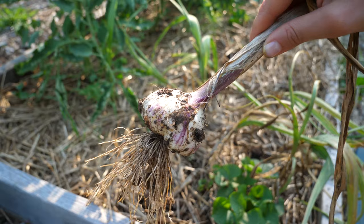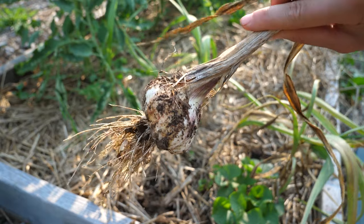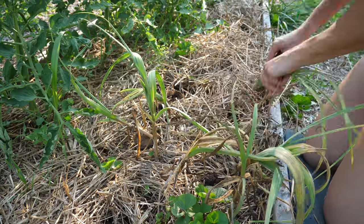You might be tempted to wash off the dirt from the garlic bulbs, but I wouldn't recommend doing this because it will encourage mold and rot.